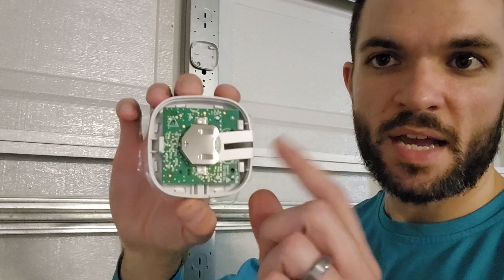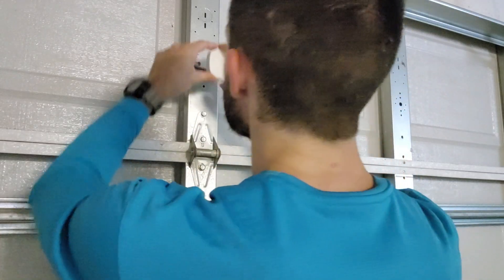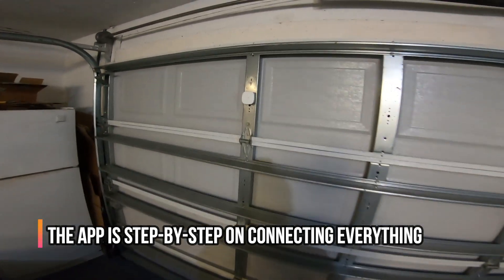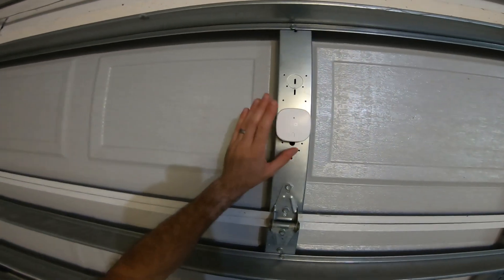Now that the plate is drilled on, we've got the sensor here. You take this little tab out to activate the battery, then click it into place. Everything is now mounted up, so we'll just get the app set up.